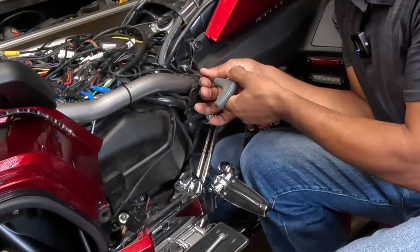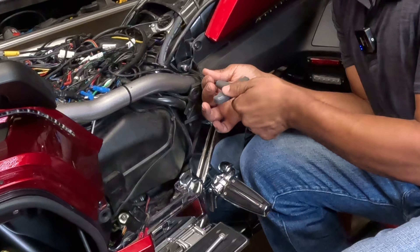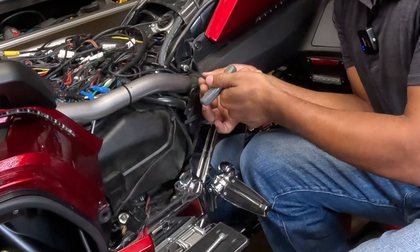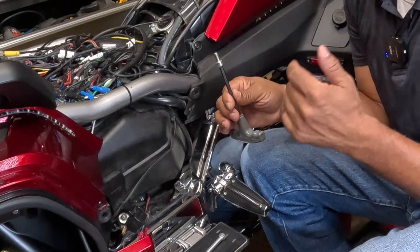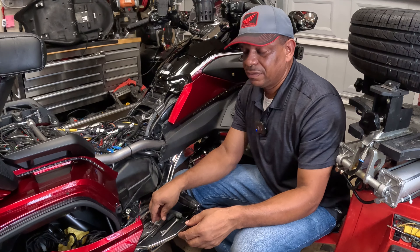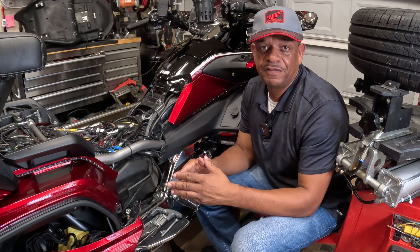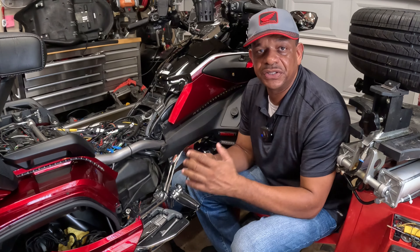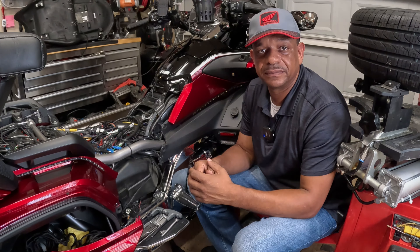So if you have a problem putting your seat back on and your bolts are not going all the way through, you can try a fresh bolt and push it through with a drill, or use a new bolt. If that doesn't work, you're going to have to re-tap it. I hope this video helps some of you guys out who've been having problems putting your bolts back through your seat on the Honda Goldwing. If you have any questions or comments, feel free to put them down in the comment section below. I'll see you a little bit later out here in the Cali-Inta garage. Thanks.